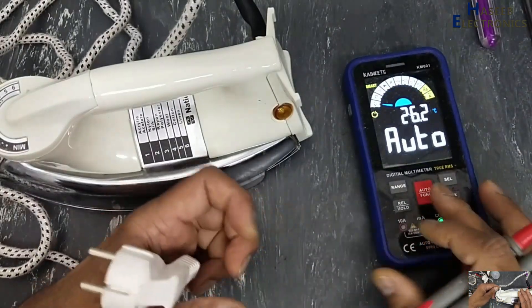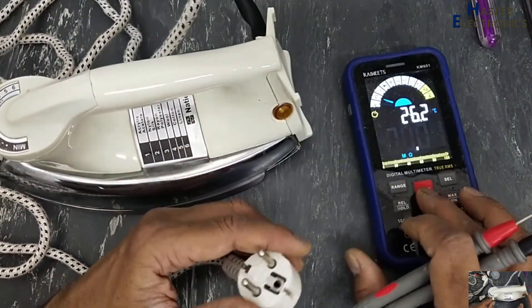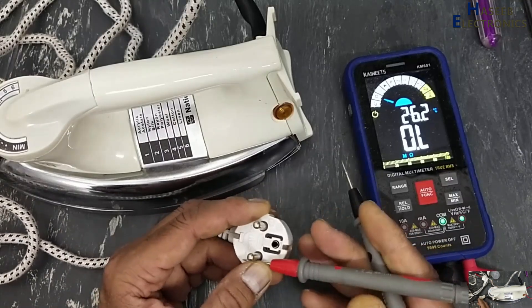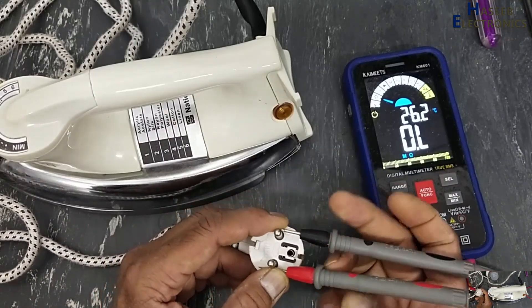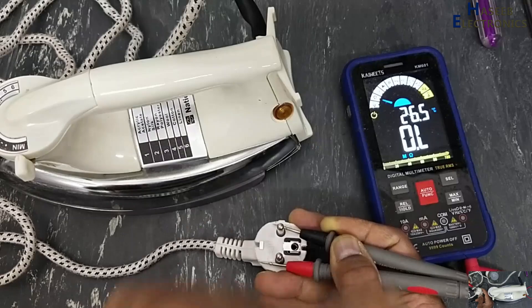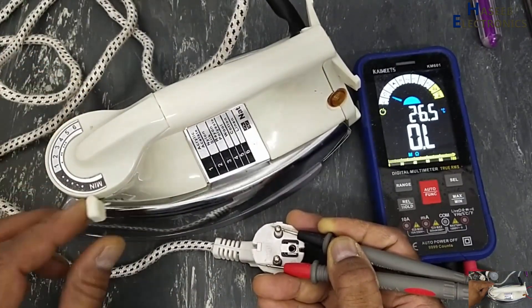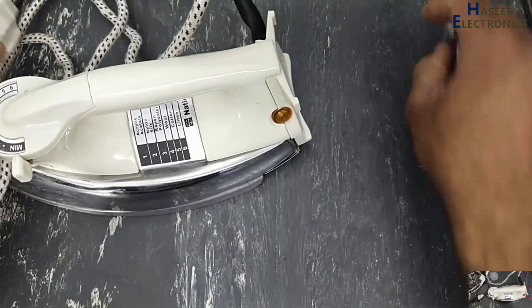If you want to check with a multimeter, set the multimeter to resistance and connect both test leads to the input AC terminal. There is no indication on the multimeter. Let's open it.